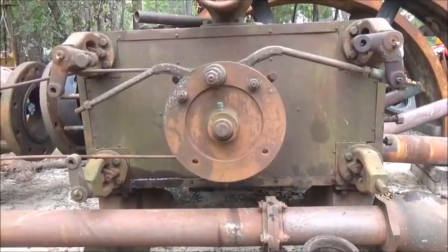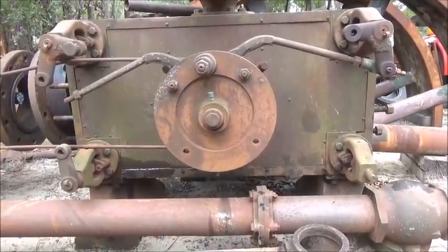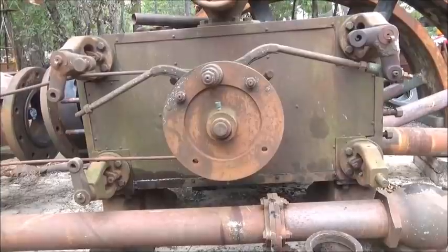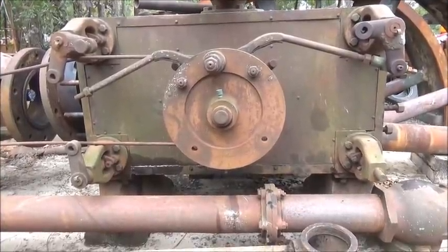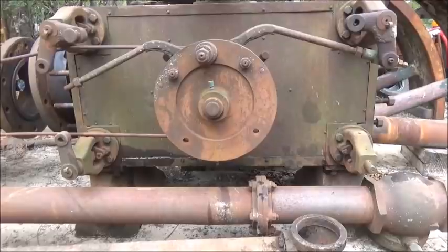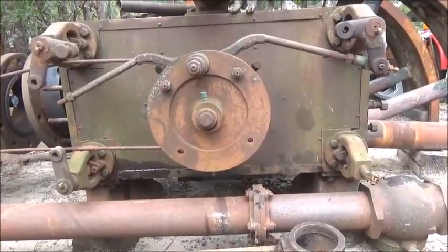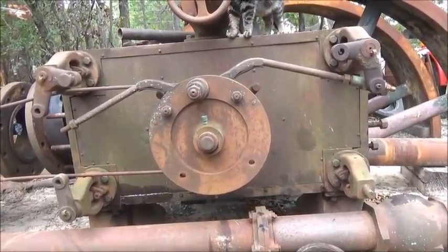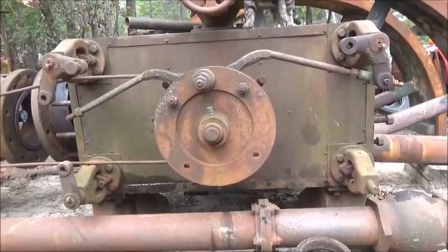Don't let what machinery you own, have access to, or anything like that limit what you do. Twenty-five years ago I didn't have nearly what I've got now, but I still would have moved this engine. Really the only thing I used to move this engine was my rollback, which is a homemade rollback - everything was winched onto that truck. The plans going in were to lift and move it, but I could have easily said I don't have the money to rent a 100-ton crane, so we're just not going to do it.